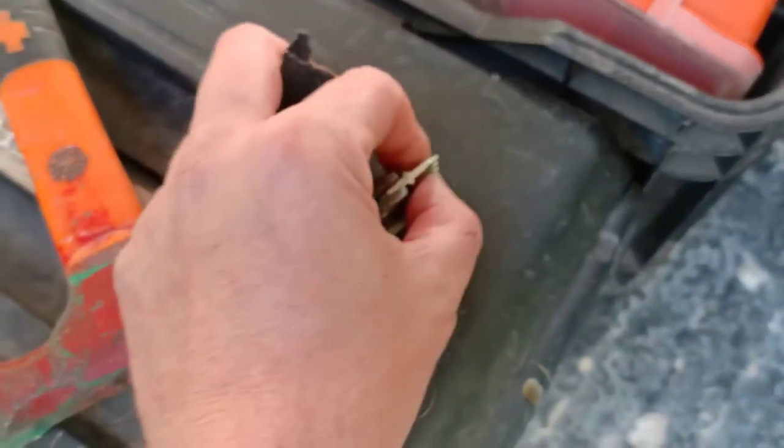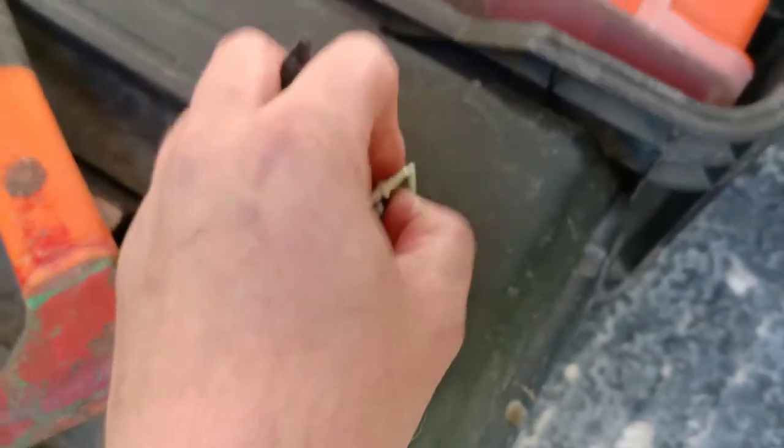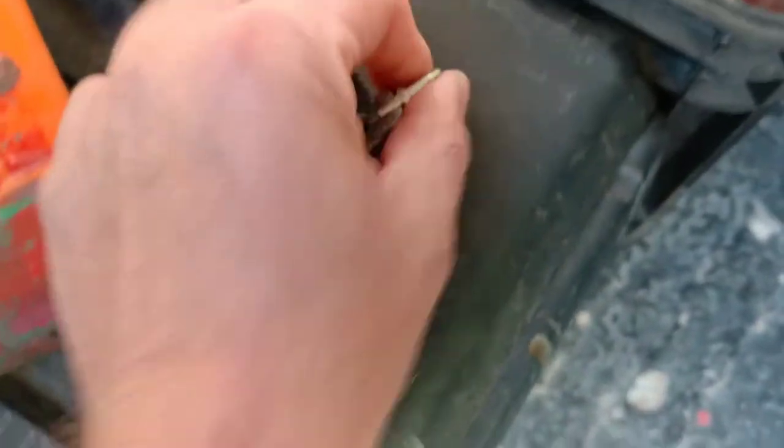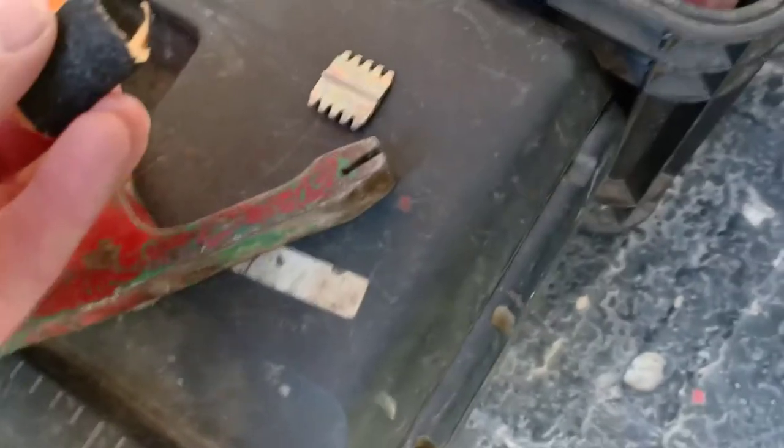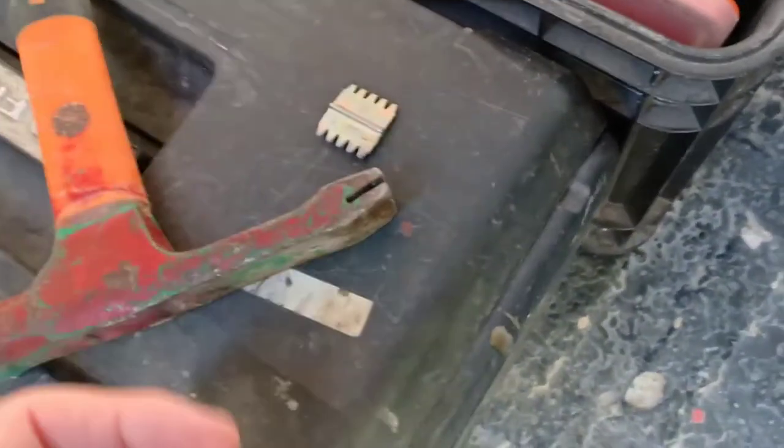All right, so we've got a chipping hammer here but the comb is loose — it comes out with your fingers. The trick is to wedge some sandpaper around it. Not just paper, sandpaper, so that it catches nicely — the grit catches.